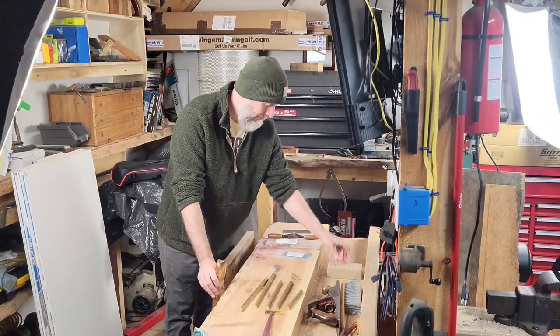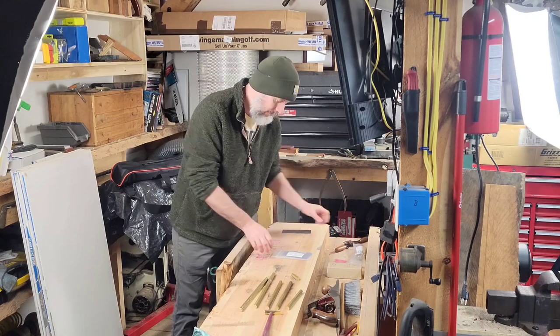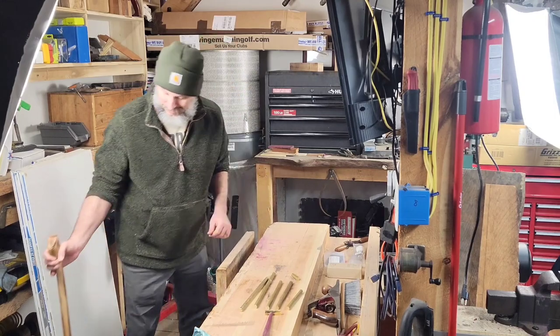Hey y'all, Morgan here. It's my first time in my shop for the past several weeks. I was on vacation and ended up sick. I've been down sick since I got back.